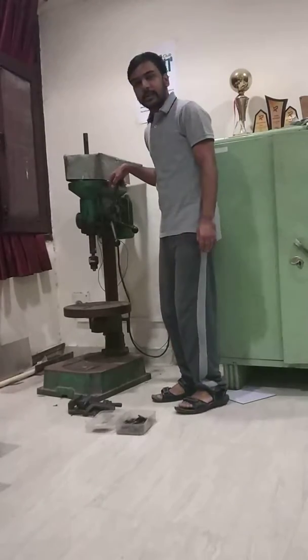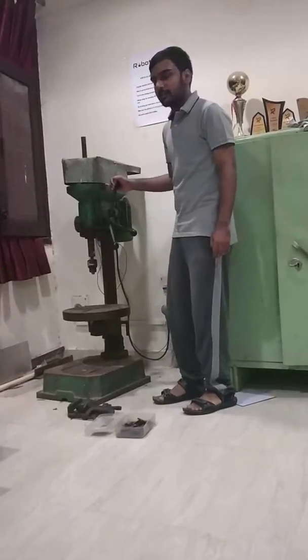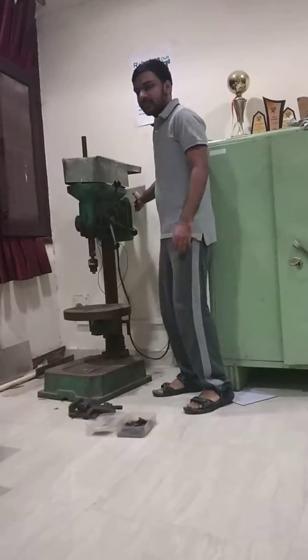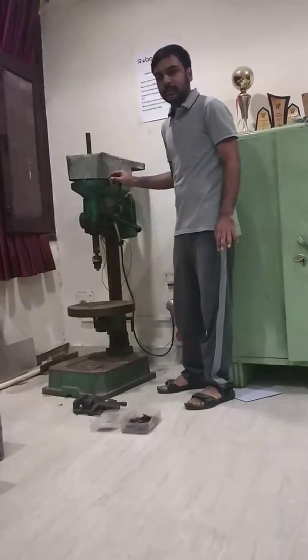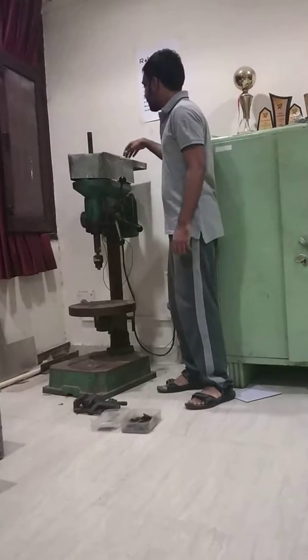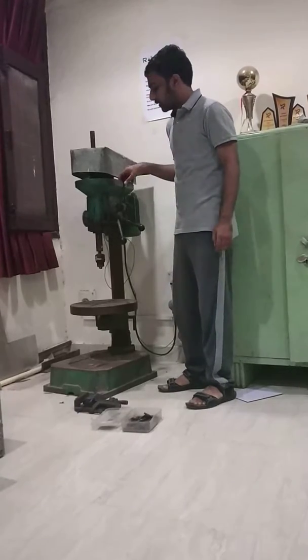This is a pillar type drilling machine and I will describe its different parts. Starting from the electric motor, there is an electric motor which powers the drill machine. The power is transferred through a belt to the main drill part.